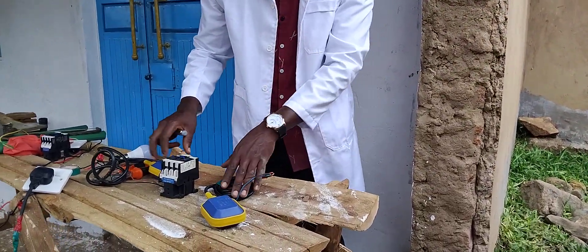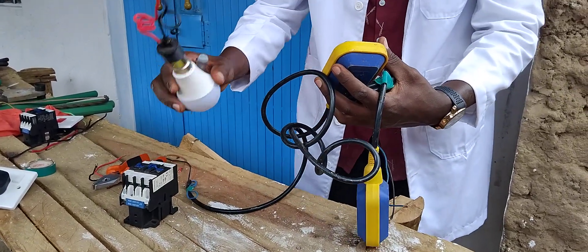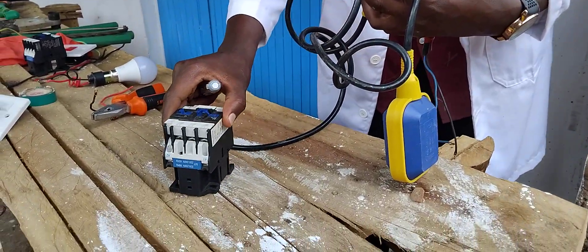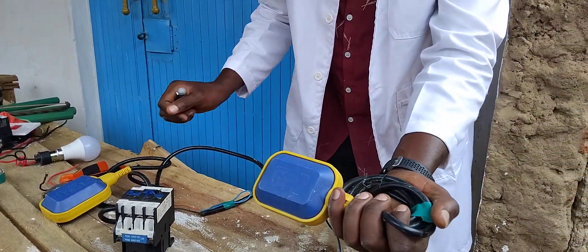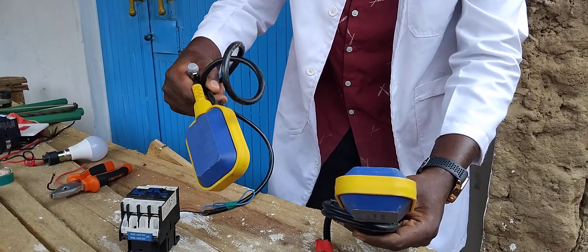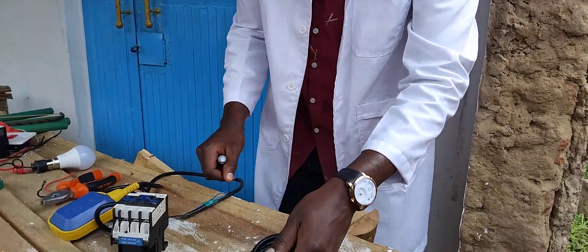Welcome, electricians. I want to show you how two float switches will be controlling your motor using this contactor and these two float switches and this bulb. This bulb will represent our motor, and this contactor will be controlled by these float switches. My first float switch will be controlling the elevated tank, and the second float switch will be controlling the ground tank.